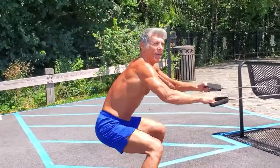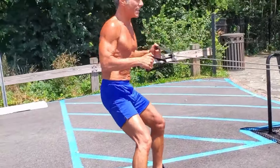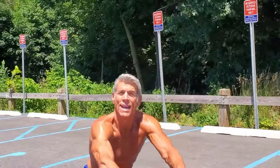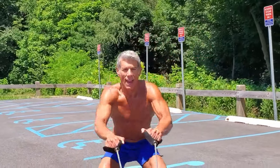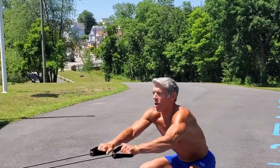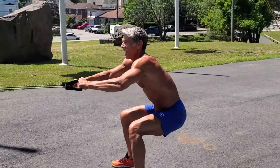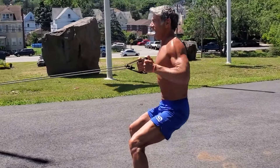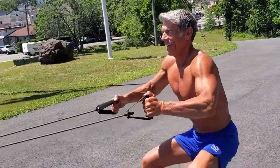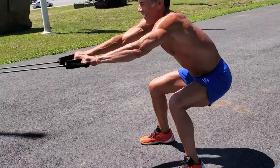We want to involve the entire body as much as we can. Isolation movements are fantastic and certainly have a place. But if you're going for expediency - time spent working out where you can get on to other things, in other words live your life - you may want to incorporate as many muscle groups as you can. Big stretch of the lats. I'm adding that squat. My glutes are tight, my quads are tight.